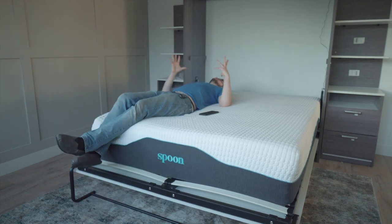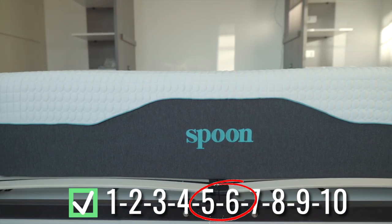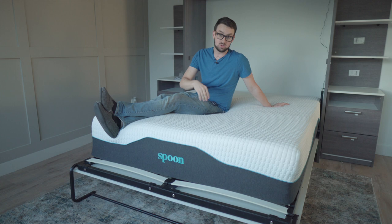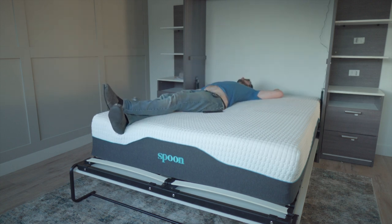I'd say this is probably like a five or a six — a medium soft. It's really well balanced, and it's really hard to find a hybrid bed that is balanced. Normally hybrid beds are too springy or too firm, but this is actually really, really nice. I'm digging it.